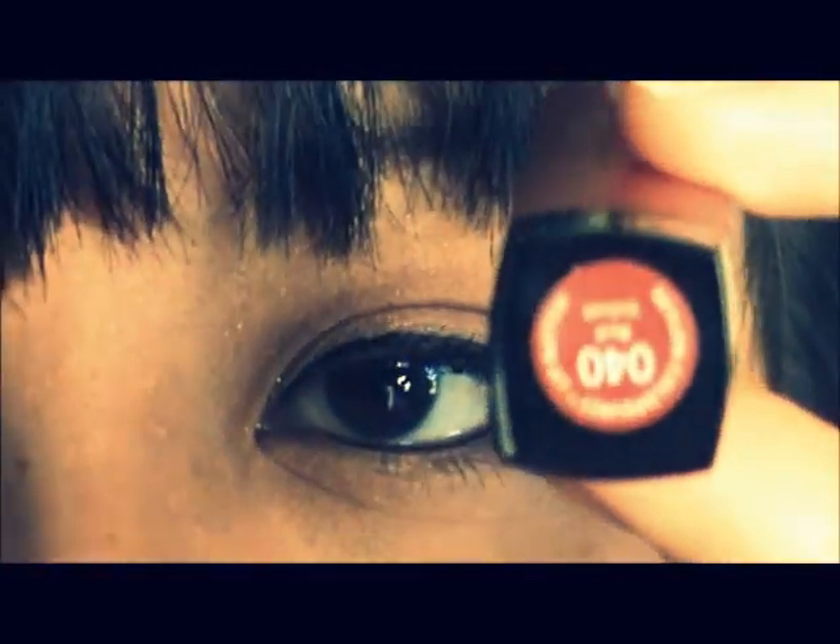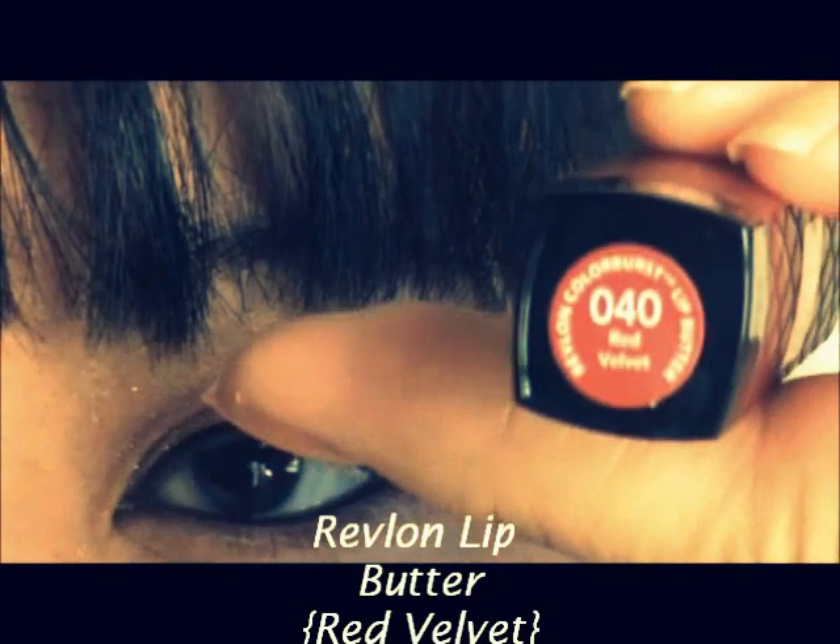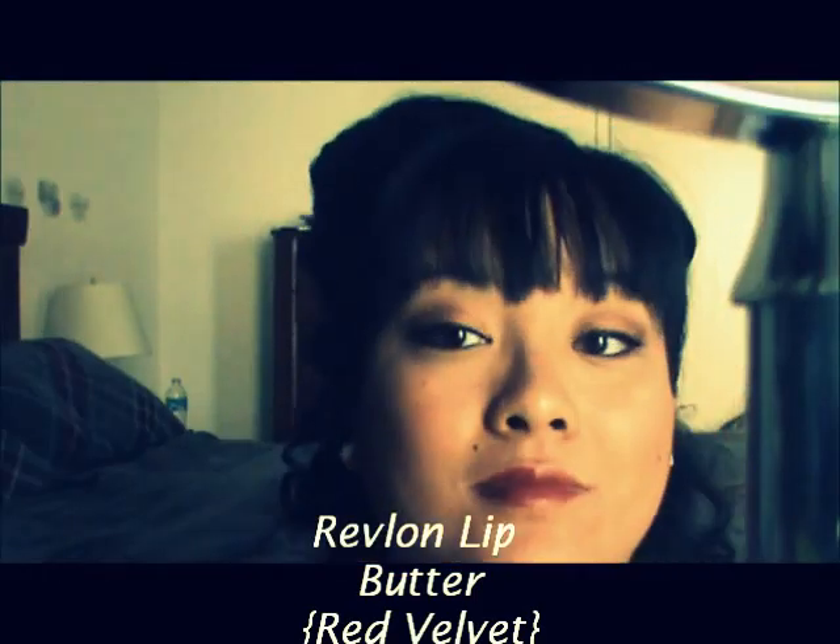And now I'm taking the Revlon Butter Lipstick in Red Velvet. And there you go — that's the finished look.